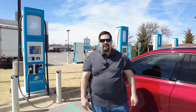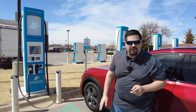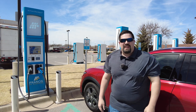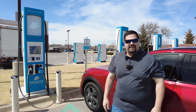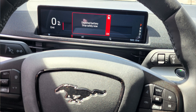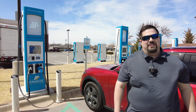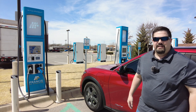Hey guys, Crazy Postman here. It is extremely windy today — I don't know if y'all can even hear me over the wind. I'm here in my 2022 Mustang Mach-E and we're gonna do a zero to 100 charging test. I just depleted the battery all the way to zero — I literally coasted into the parking lot. So we're gonna go ahead and charge this thing on the fast charger from zero to 100.